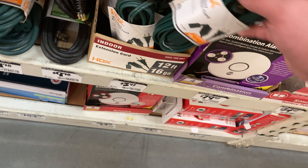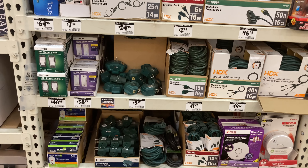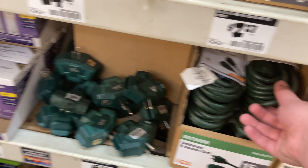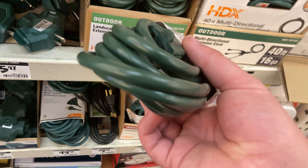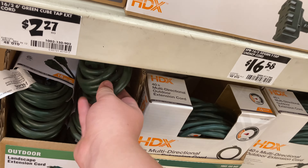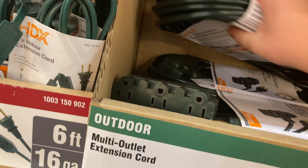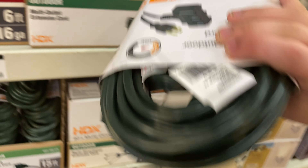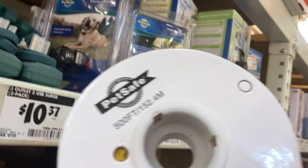Here are the extension cords. This one is a two-wire; I want to look for one that's a three-wire and a yellow cord. That's three-prong, 15 amp — that's three wires. Wow, that one is a pretty good extension cord right there. I'm not sure if that other one is electrical wire or not.